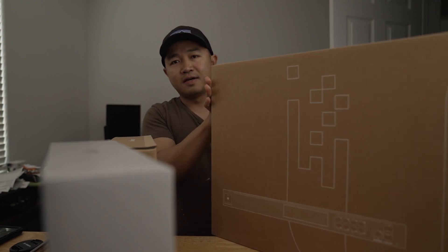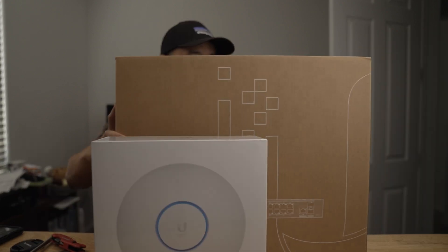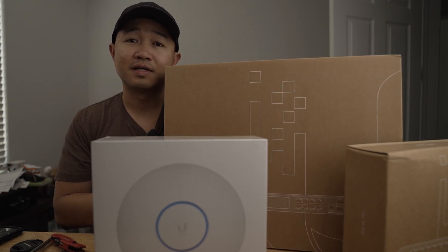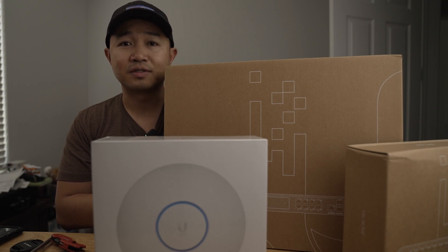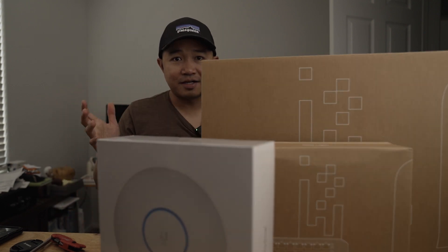So I got the UniFi UDM Pro SE coupled with the UniFi Network Lite 16 PoE switch. And for my router, I got the long-range one. This is the ultimate network — this is the dream network that I've been waiting for. I've been looking at the UniFi Ubiquiti network and finally pulled the trigger. It took a while to unbox it and to get the time to film this video. So what I'm gonna do is set this up.